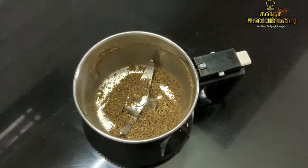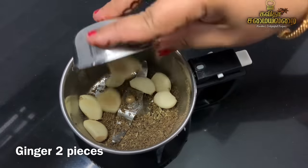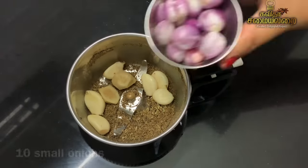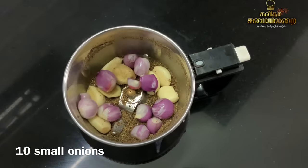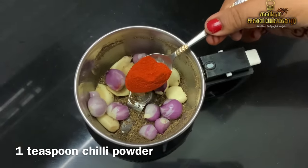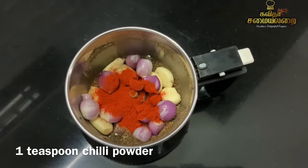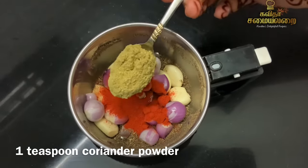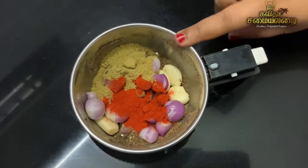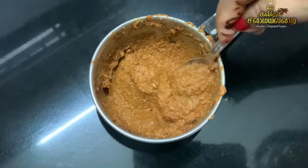Now let's prepare the spice paste. Add a 6-inch spoon of ingredients, then add a small piece. Add 1 teaspoon of oil, then decide on the oil to test. Add a full teaspoon of coriander. Add a little paste and blend it all together.